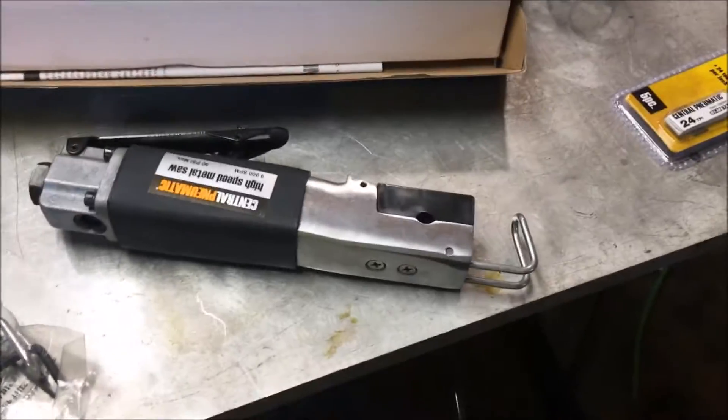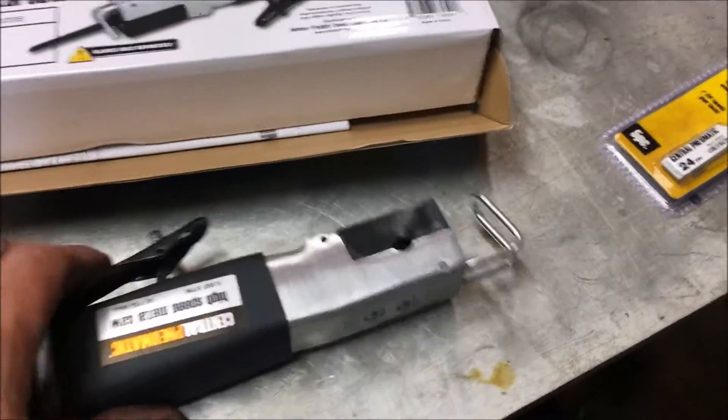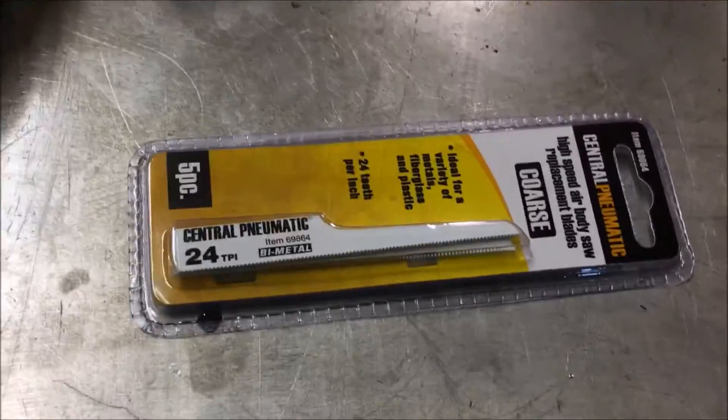I'm doing some work on some exhaust today and I have to get into some very tough spaces and do some cutting. So we're going to give it a shot and see how well it works on exhaust.